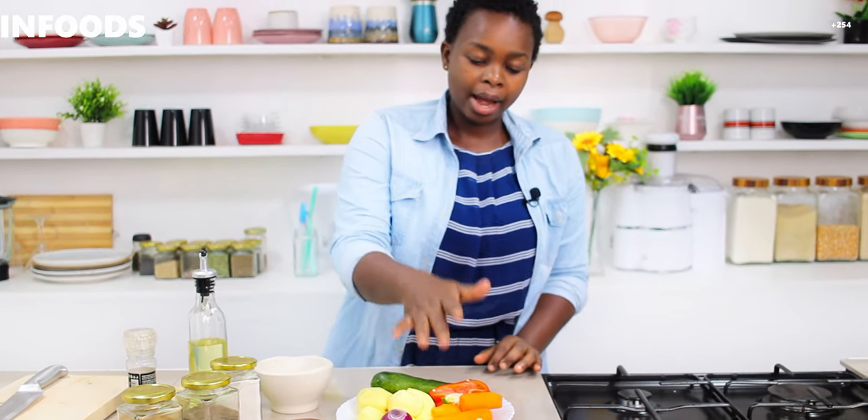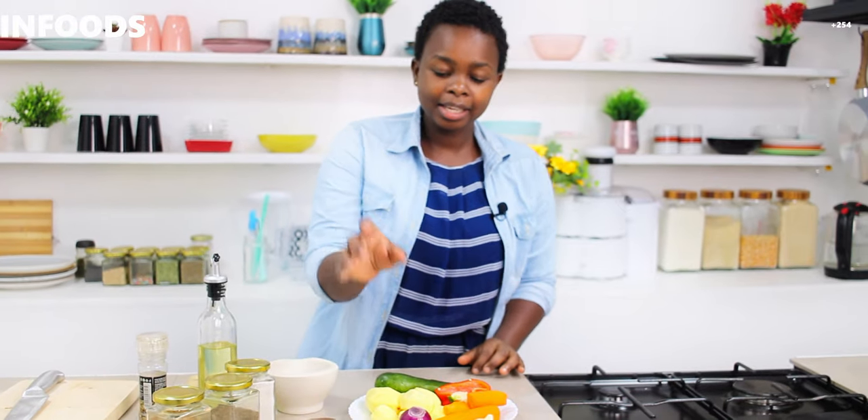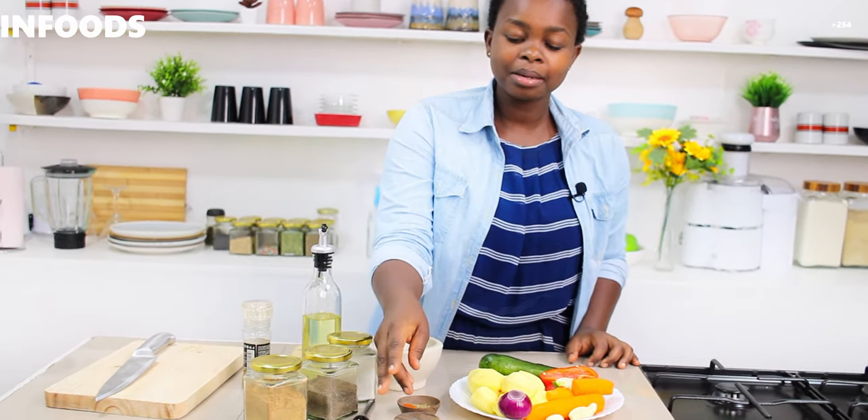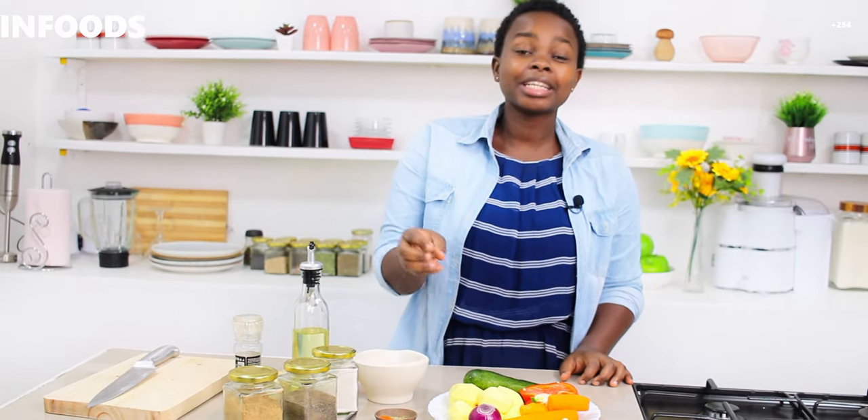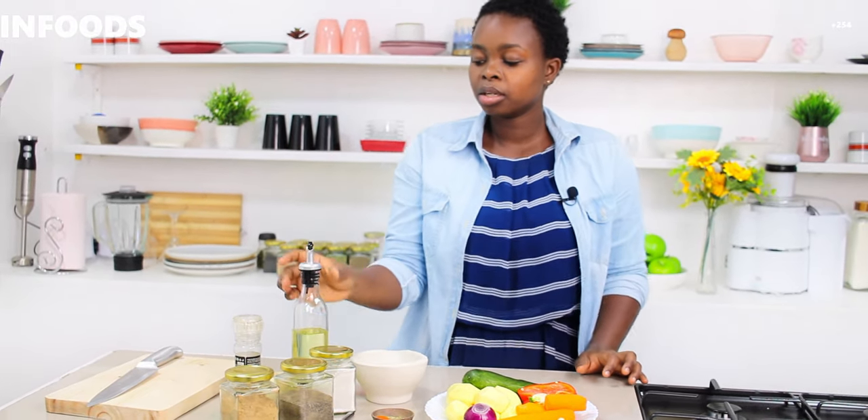I'm going to be using potatoes, carrots, red pepper, zucchini, and onion. For garlic I'm using three cloves, and for my spices I'm going to be using garlic powder, oregano, cayenne — I need some heat because I'm the only one who's going to eat — cayenne, and thyme. I'm also going to be using salt, black pepper, brown ginger, cooking oil, and mixed spices.